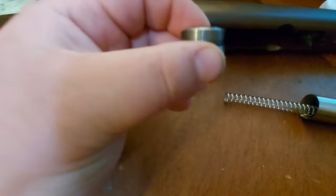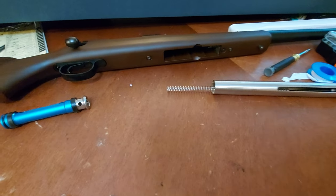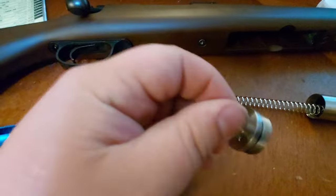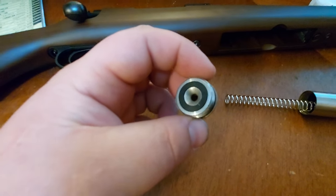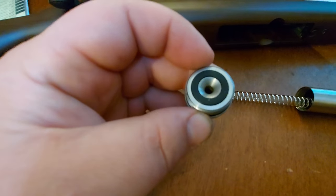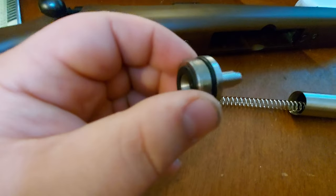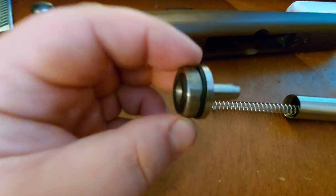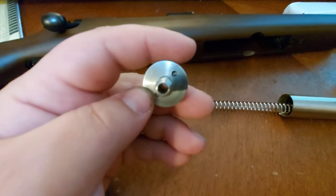You get a piston — look at that, it just shot out on me! Must be a tough spring. It says 500 FPS so it might be 550 actually. Either way, you get a dampener on your cylinder head, which is nice — quiets it down a little bit. You also get a good o-ring; doesn't seem to be damaged on arrival, which is always a good thing. I guess it is steel.